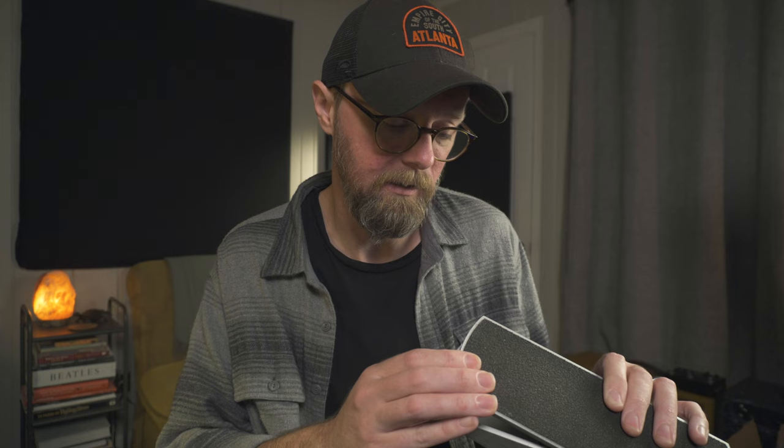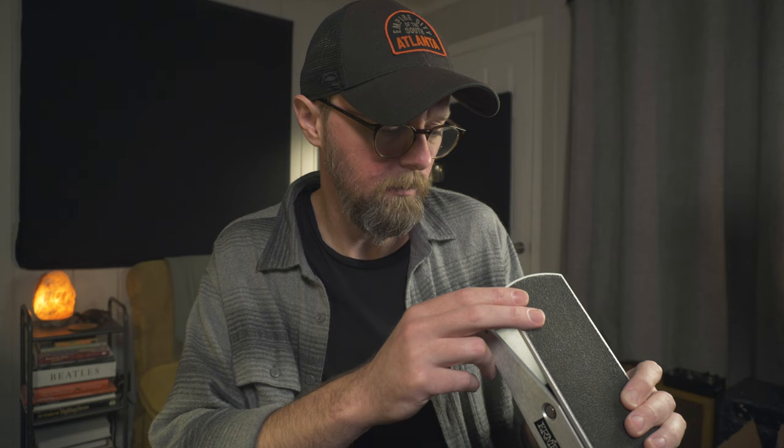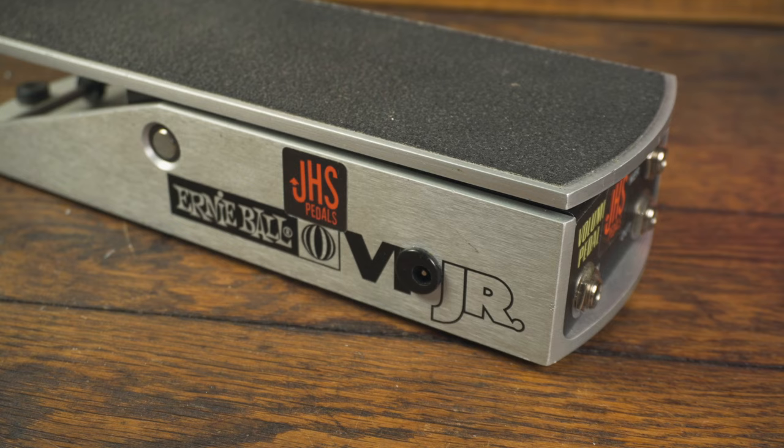I think he calls it something like a lifetime string, and that's been my experience — it's been rock solid since I changed the string out. Getting rid of the tone suck and solving the string issue makes this a win. After buying a volume pedal and having it JHS modded and then changing the string, it's starting to get a little more expensive — I think maybe around $150 from JHS. You're starting to get into a higher-end volume pedal at that point, but it's rock solid.